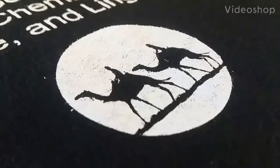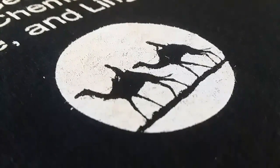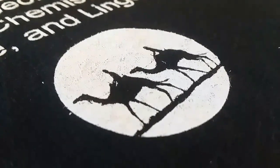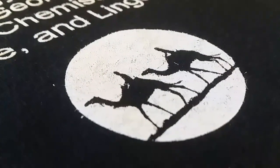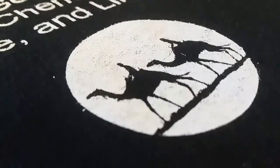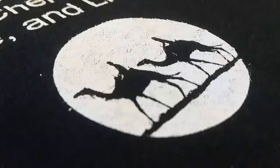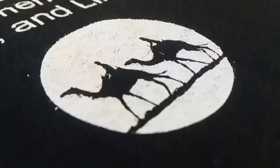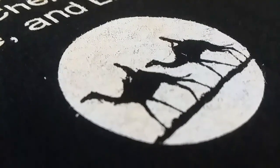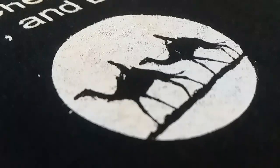Welcome back to Screen Print TV. I just did a test print here and I want to show you guys what fibrillation is. Fibrillation is when the fibers of your shirt pull up through your ink after you lift your screen.